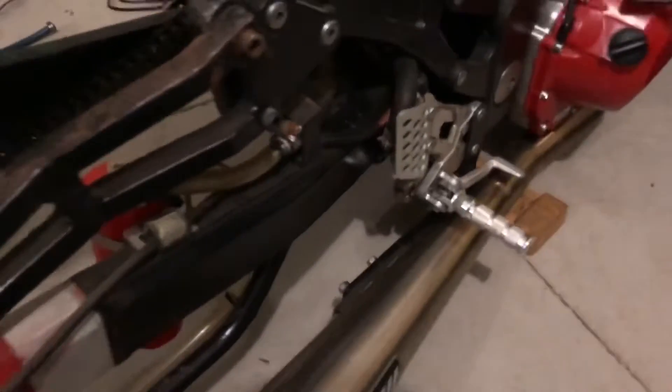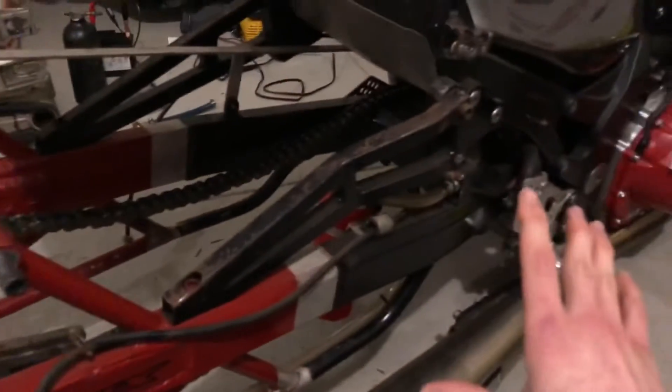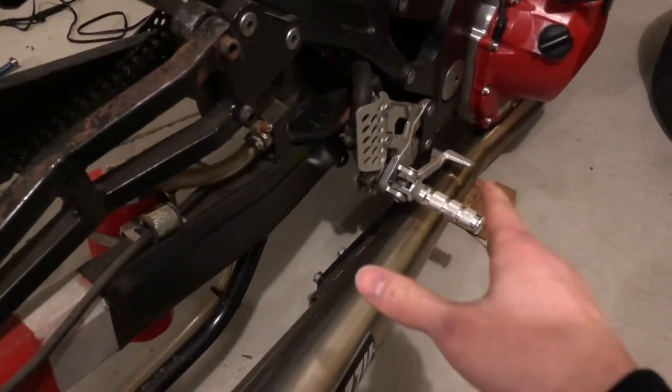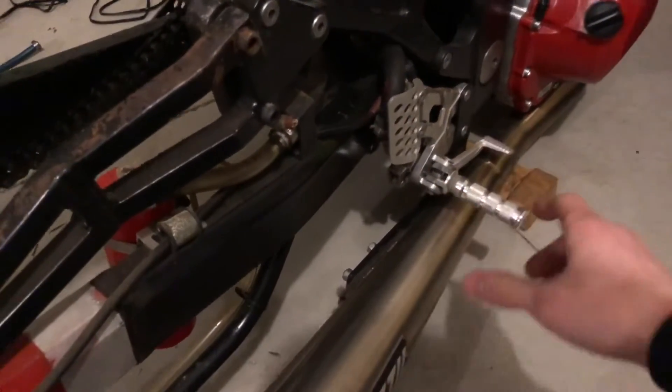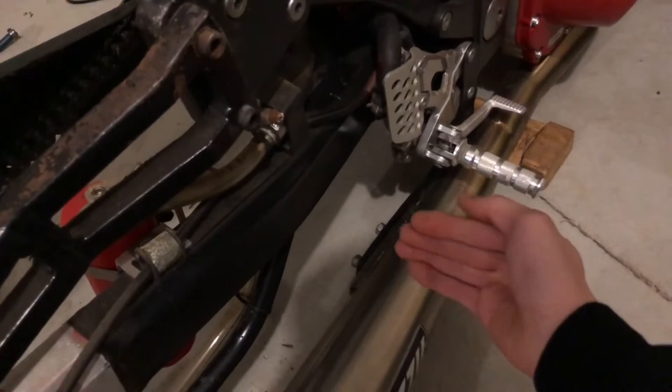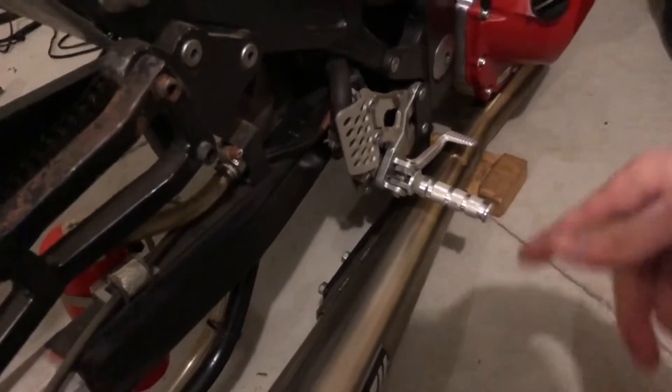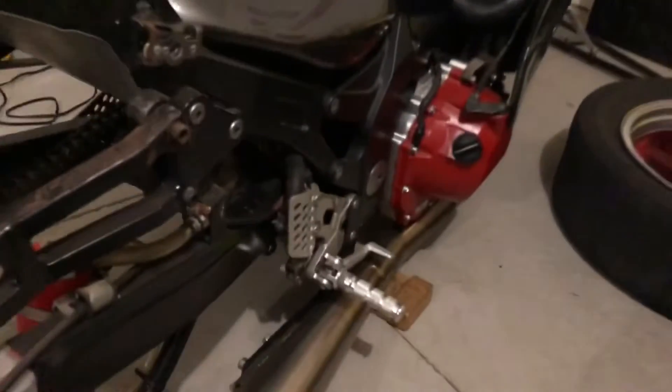I'm also going to be switching out this entire swing arm. This swing arm is currently set up to be a wheelie bar bike but I don't want to be doing wheelie bar racing, so I'm going to be getting a whole new swing arm. I'm also going to be removing the rear brake and just doing grudge pegs, which puts the foot peg right about here so you can keep your feet behind you and get tucked down behind the windscreen a little more.